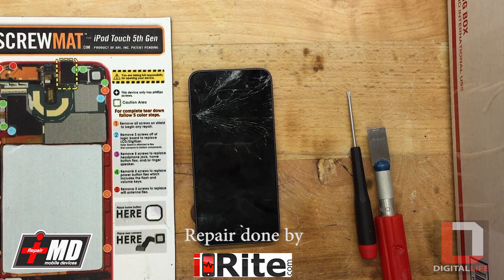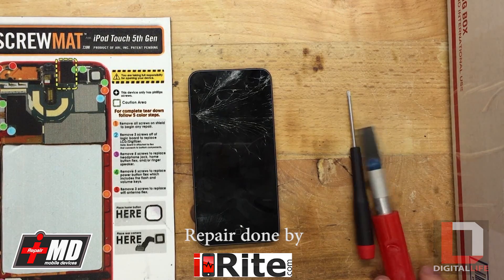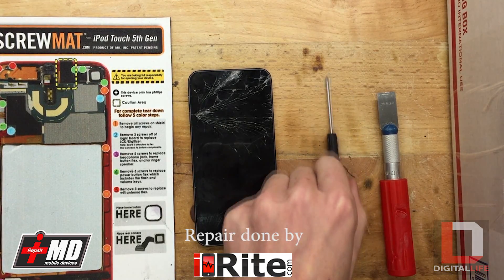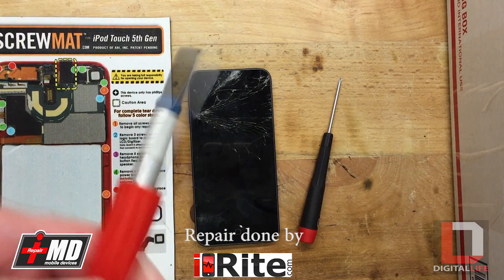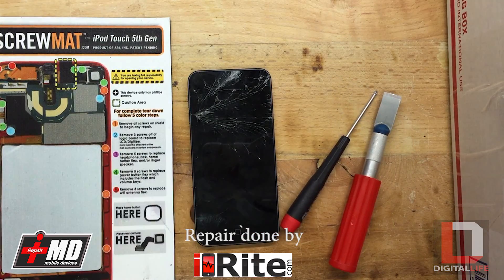We're going to start off with the tools you need. It doesn't hurt to have a screw mat, heat gun, a Phillips screwdriver, and a razor blade. You can buy these razor blades at most Walmarts or AC Mores.